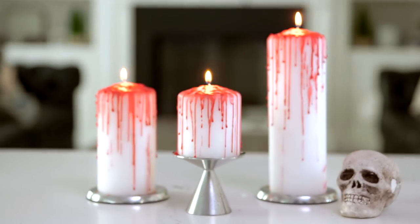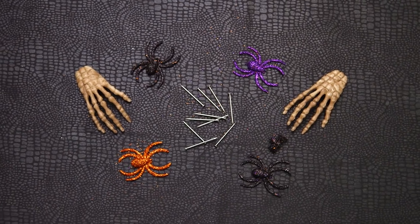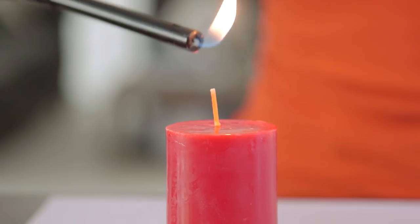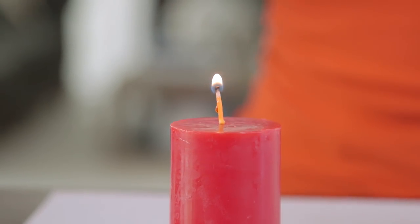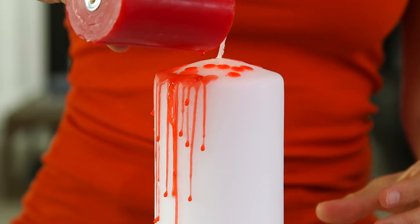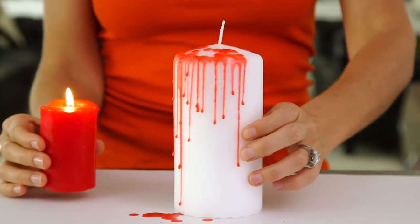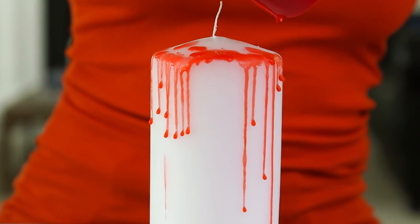First up are these blood-curdling candles. All you'll need is a white and red candle and some embellishments. We're gonna start with our white candle and a smaller red candle, which is gonna be our blood. Light the red candle, let it burn for a minute, and then simply lift it and drip it on top. Continue around the entire candle until it's as bloody as you want it to be.